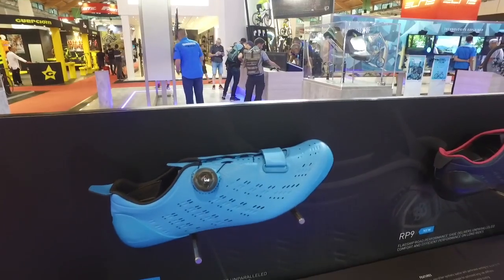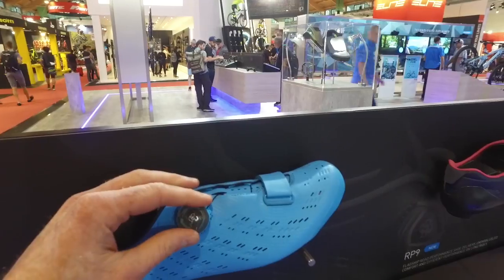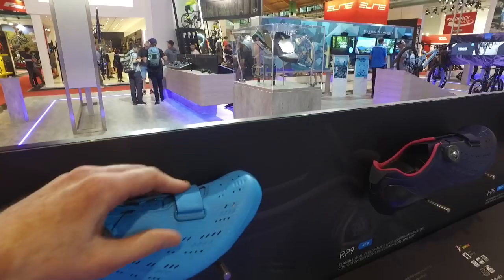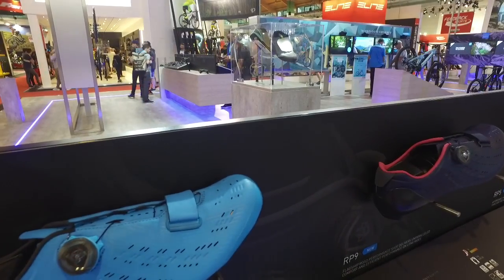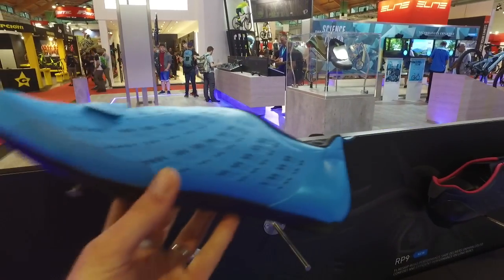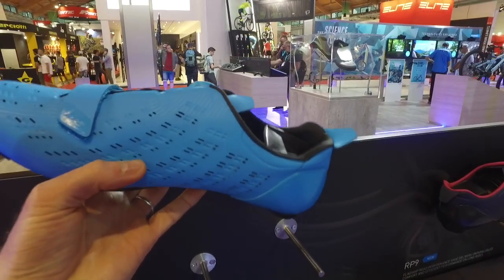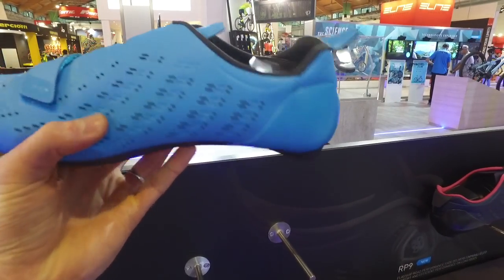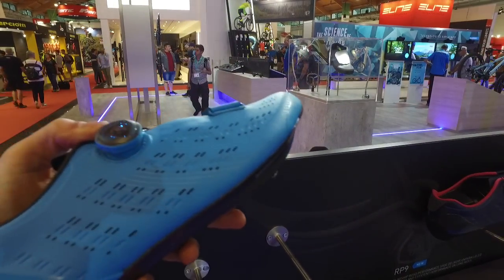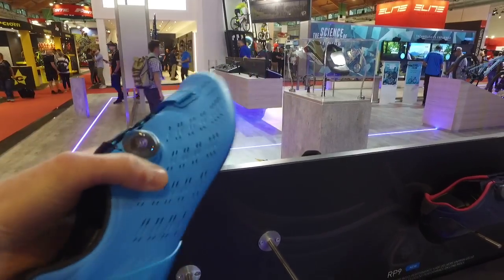It uses a carbon composite outsole and a Boa closure system with a velcro strap at the top, along with supple microfiber synthetic leather material and perforated venting for optimum fit and comfort on the bike.